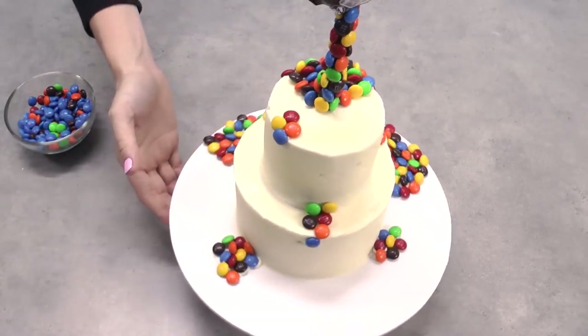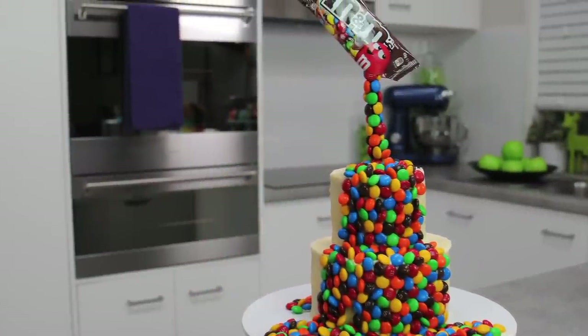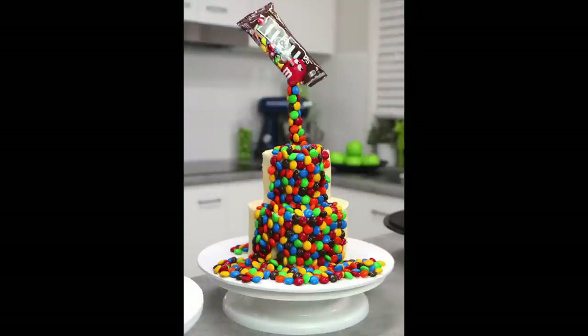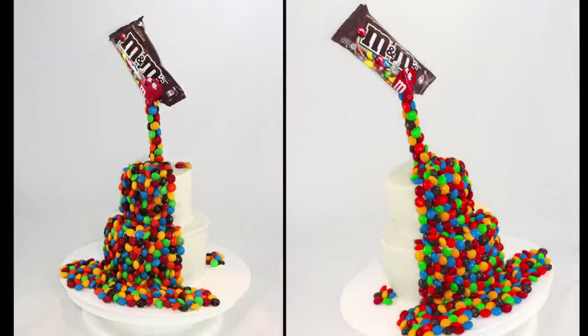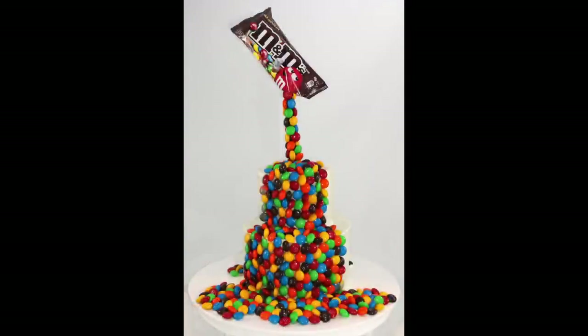I hope you guys have loved this tutorial — I've thoroughly enjoyed making it. This cake is gorgeous but it's also relatively simple to make. If you've loved it, make sure you give it a thumbs up, leave me a comment down below, and I'd love it if you'd give it a share. As always, thanks very much for tuning in to My Cupcake Addiction.